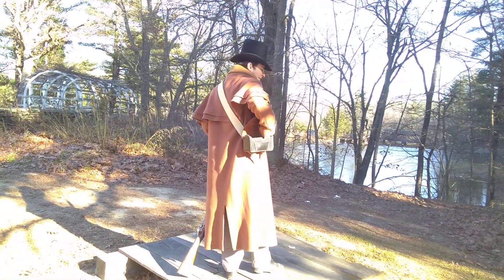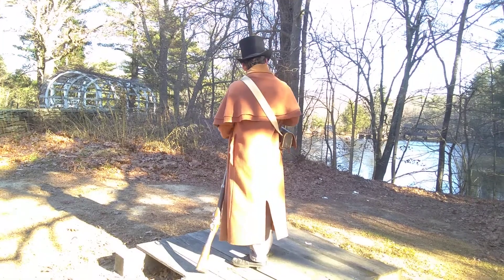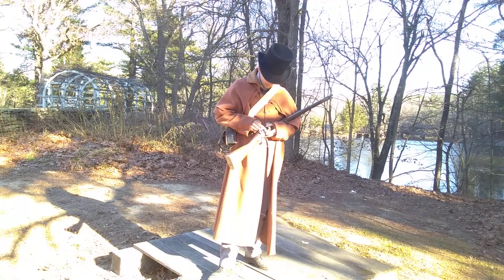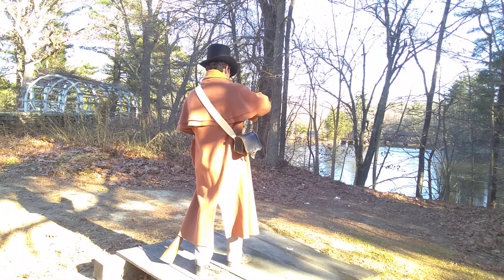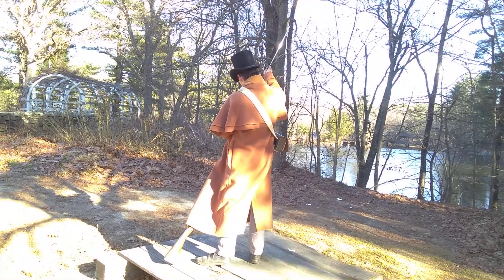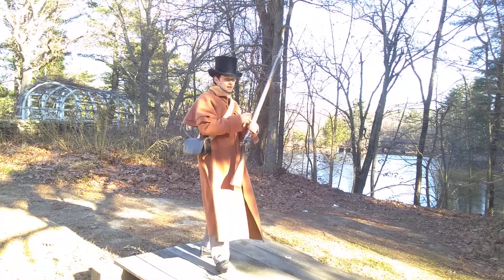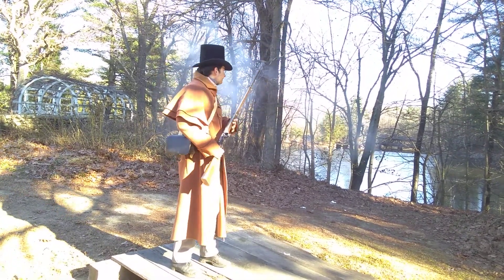I'm shooting a reproduction of an 1816 69-caliber musket, and I'm shooting flanks. Kill the tail off before the powder starts to pan. Like so. Take the rest of the charge, pour it down the barrel. Pull the hammer to the second cock, pull the tail strike. In. Next up.